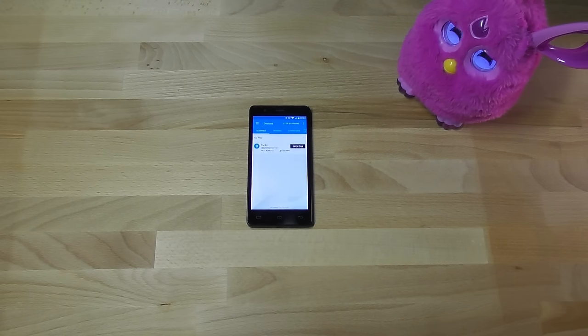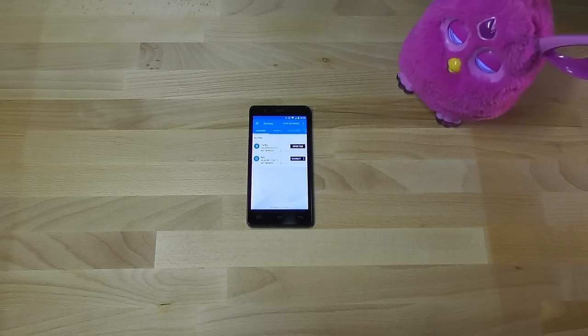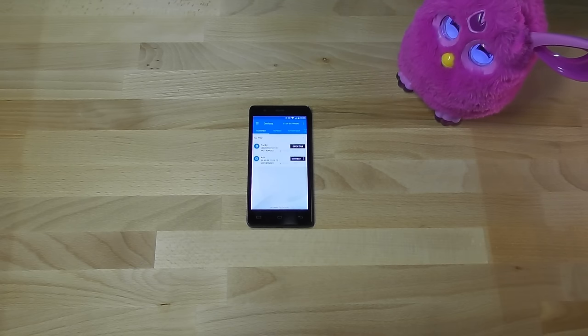Let me preface this by saying that by using the information presented here, you agree to take full responsibility for damaging your hardware, and this will almost certainly void your warranty. Now, Furby Connect uses Bluetooth Low Energy to communicate with the official Furby Connect World app. However, there is nothing that prevents you from sending your own commands — this is not any kind of vulnerability, this is just what Furby was built for.